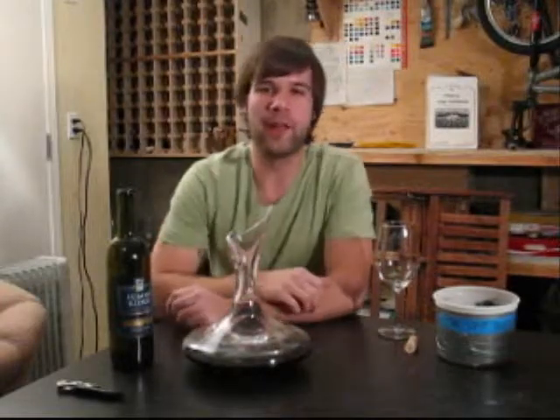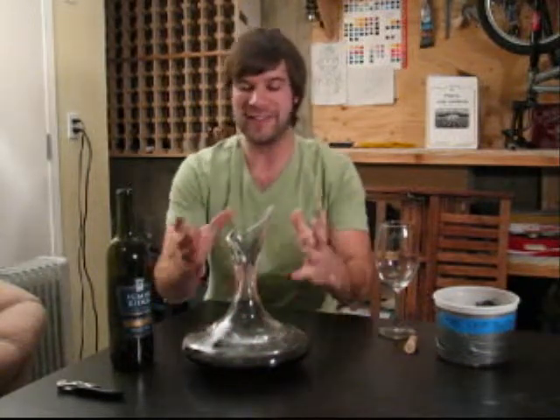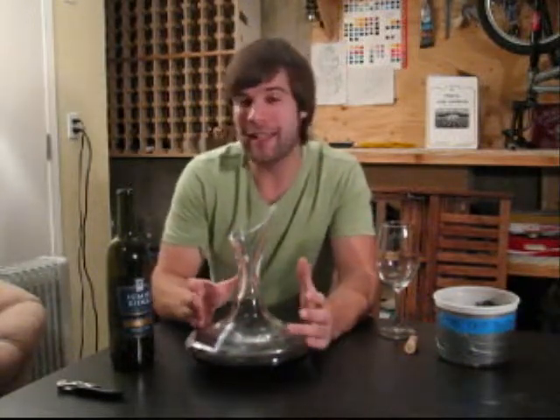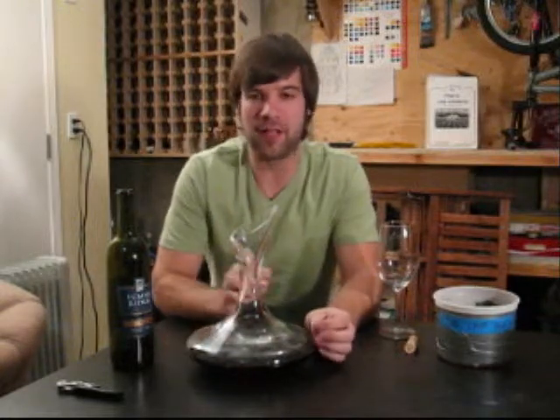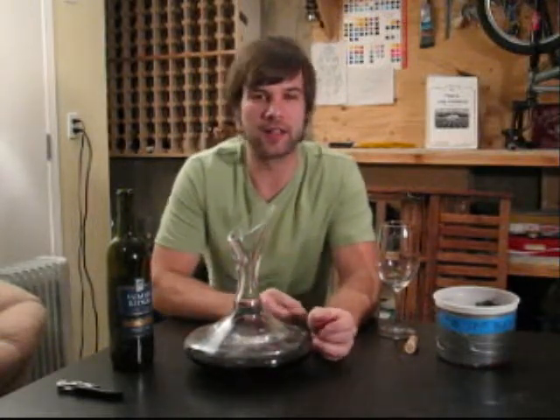Okay, so we're back. It's been a couple of hours. We've had the wine sitting in the decanter here. The reason we decant is to allow oxygen to get to the wine, allow the wine to breathe, allow it to stretch out and give its all so we can really experience all the complexity and all the intricacies this wine has to offer.